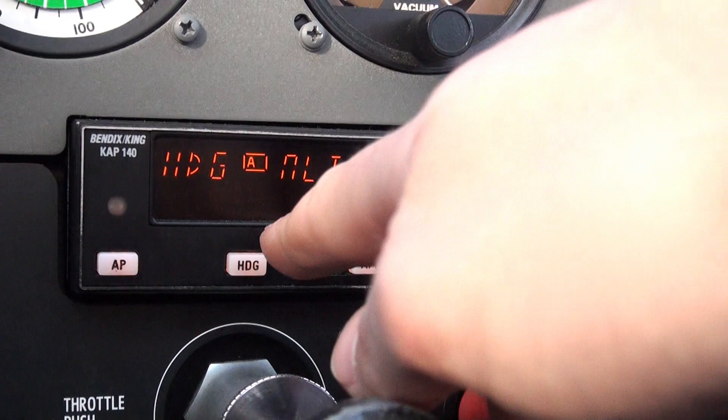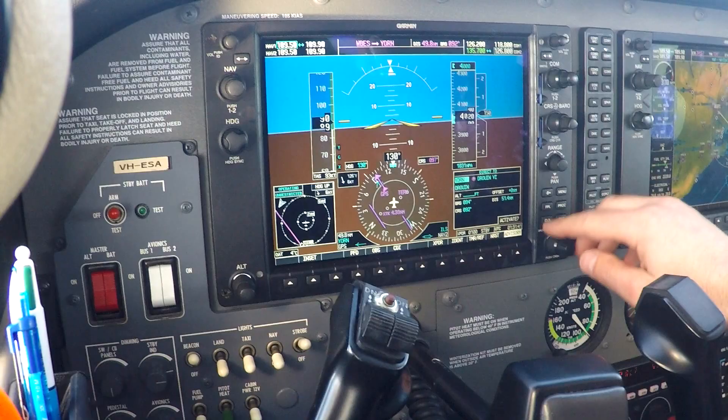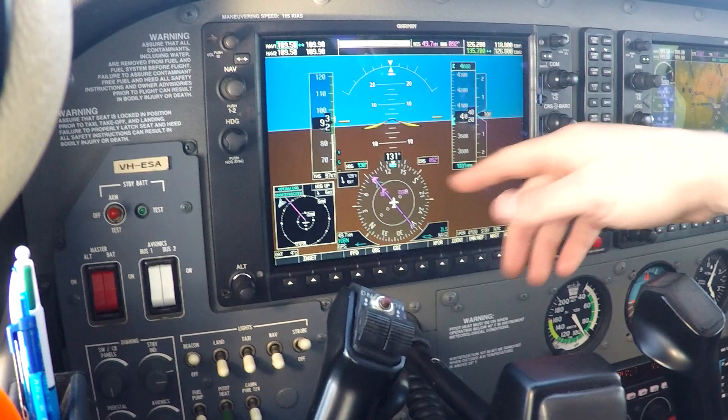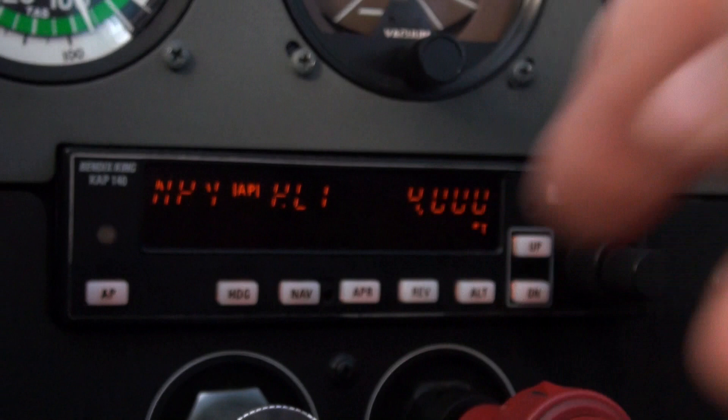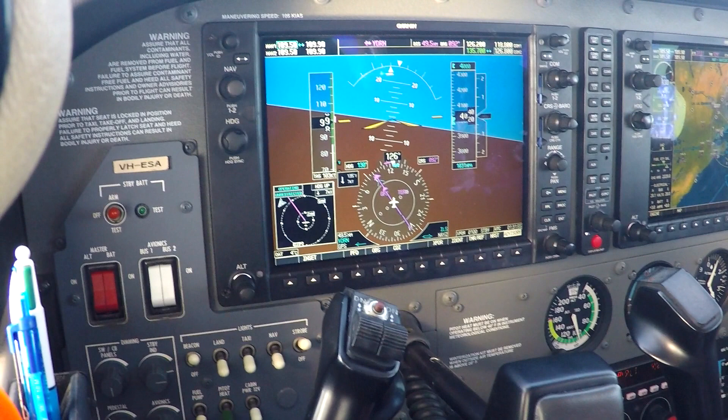The next step is I'm going to set up an intercept of my navigation track. I'm just going to do a direct-to on the GPS to my next waypoint. I can see that's off to the left. If I hit NAV — NAV armed. It's obviously within tolerance, so it's captured it directly and we initiate a left-hand turn to capture that navigation track from our GPS.